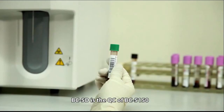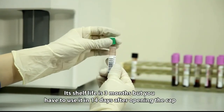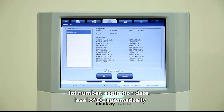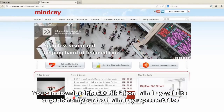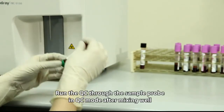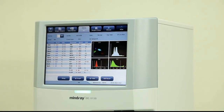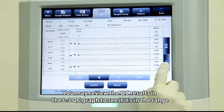BC5D is the QC material for the BC5150. Its shelf life is three months, but it must be used within 14 days after opening. By importing the QC file, the BC5150 can automatically load the target value, lot number, expiration date, and QC level. You can download the QC file from the Mindray website or get it from your local Mindray representative. Run the QC through the sample probe in QC mode after mixing well. Review QC results in the LJ QC graph to see if they are within range.